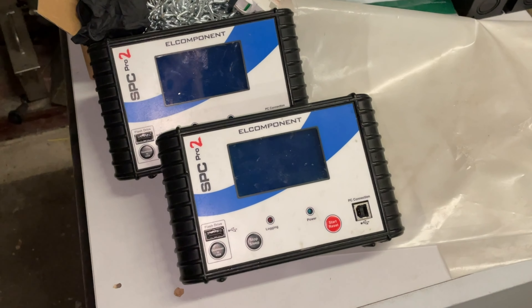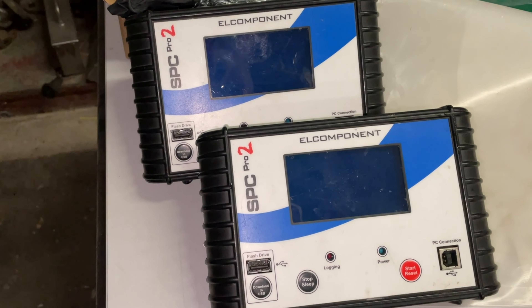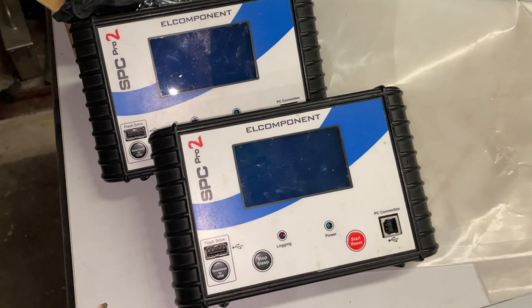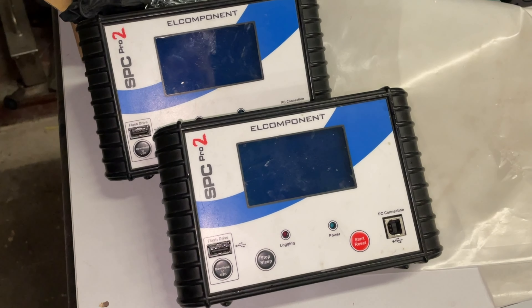These are the loggers we're going to use. We're going to stick one on the distribution board at the house and one down on the heater from the shed. You can log as much or as little data as you want, and you can generate graphs that people like to see.